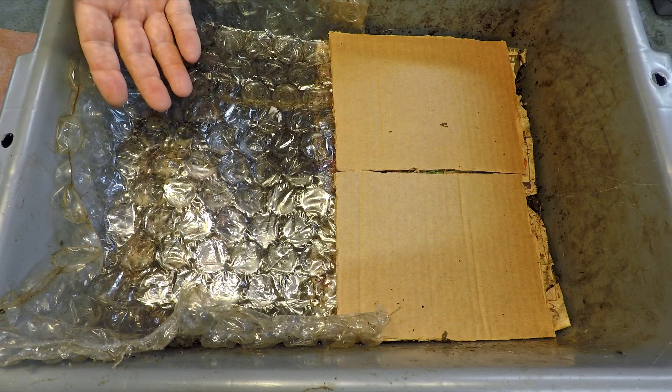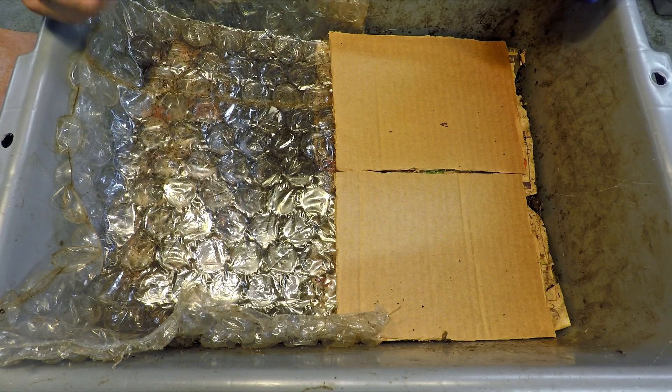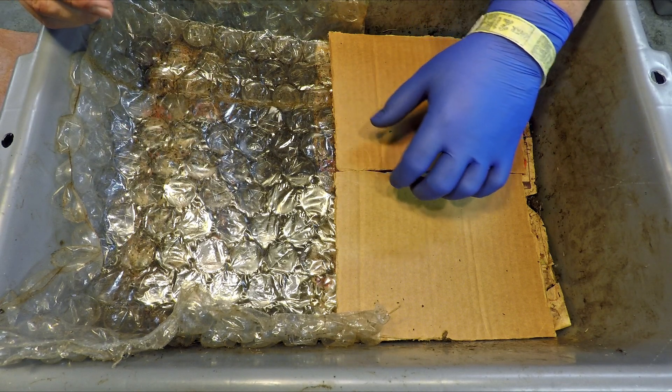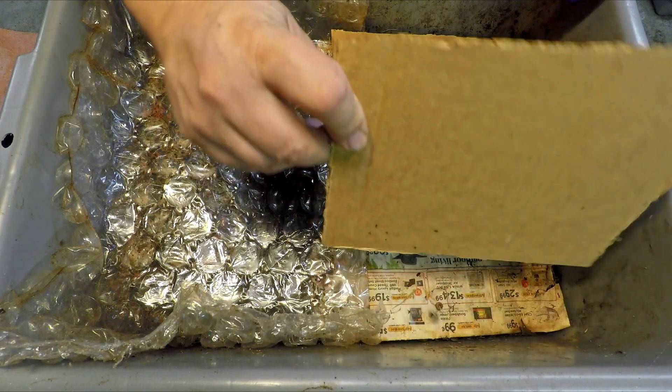Now the whole idea with the plastic being here is that it doesn't allow vapor to pass through it. Any of the moisture trapped beneath it is more or less trapped — it's not going to escape. It might attempt to evaporate but the plastic prevents it from doing so.